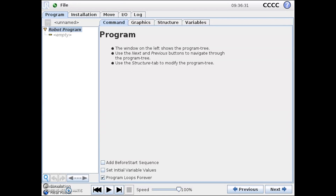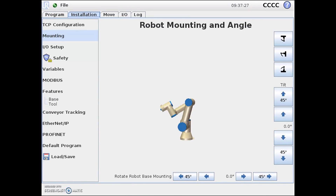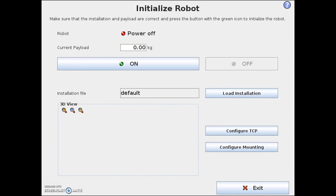From the main robot programming screen, the first thing that we need to do is select the installation tab. Once selected, we need to ensure that we have selected mounting to have the screen shown now. On the right side of the screen, you'll notice a few different automatic mounting configurations. We'll select the invert mounted, but as you can see on the side and bottom of the screen, this can be completely customizable. From here, we'll need to go back to the main installation screen to initialize our robot. We'll select on and then go through standard booting procedures to get our robot up and running with the new mounting configuration.